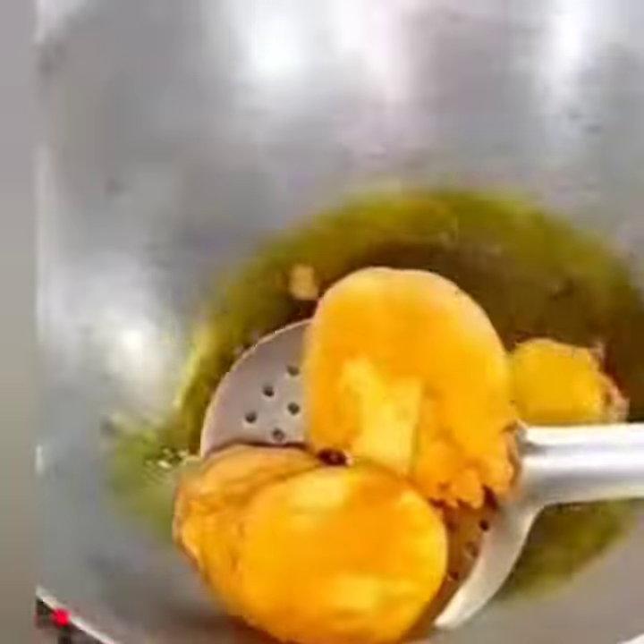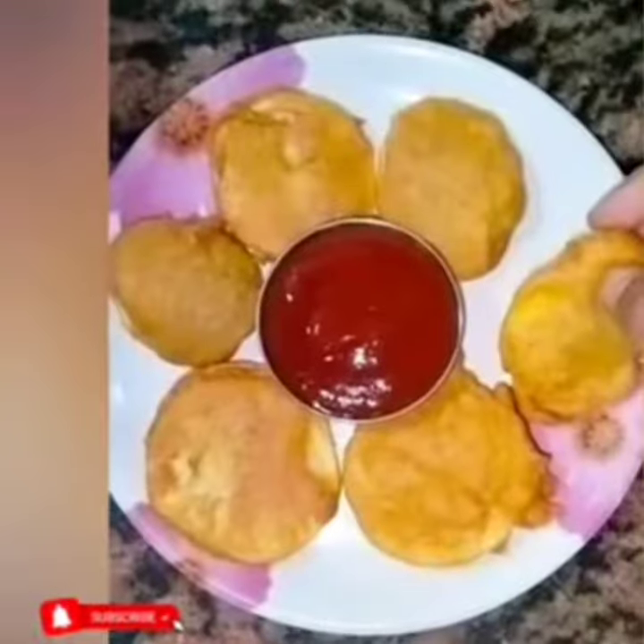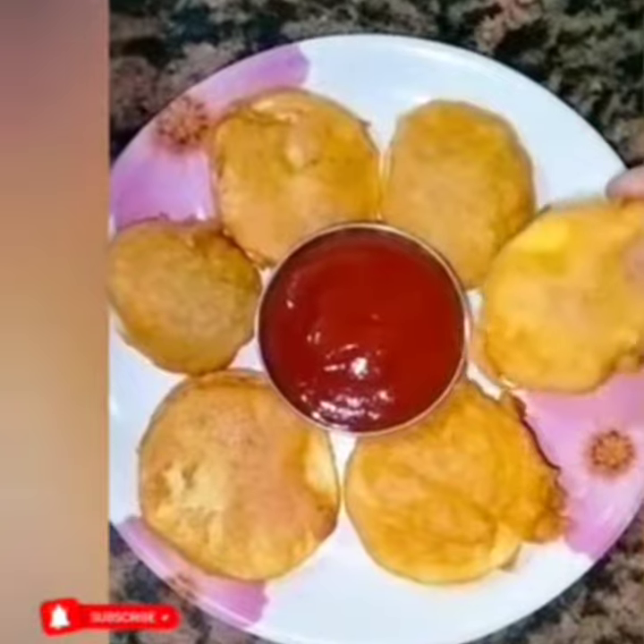You can serve it with salt or tea. It looks very nice and it's a favorite. Make it in the rain, eat it, and enjoy it.